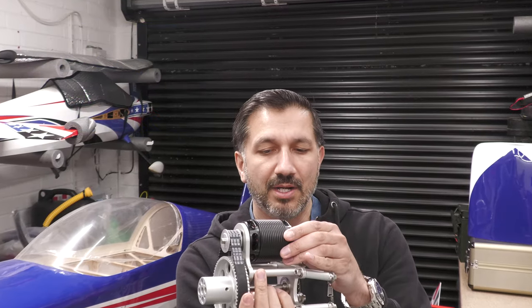Hey guys, welcome back to Matt Tacker RC. This time around we are continuing with Project Blue. For those of you who don't know about Project Blue, make sure you check the link above and below in the description to the playlist. This is the third video in the build series. We've covered so far the intro to the project and also the amazing Stinger unit and motor that we've been putting into the model.